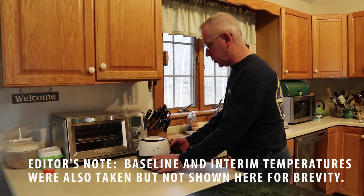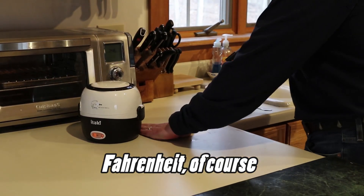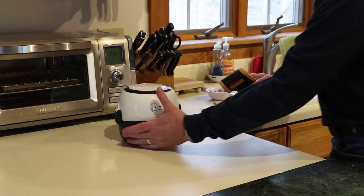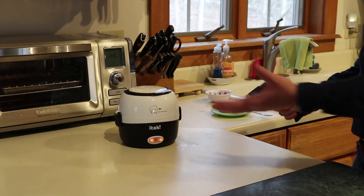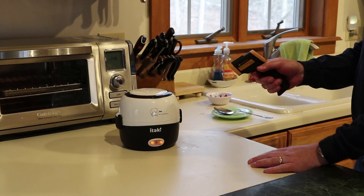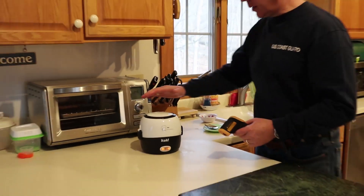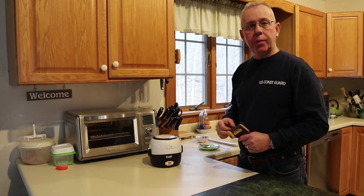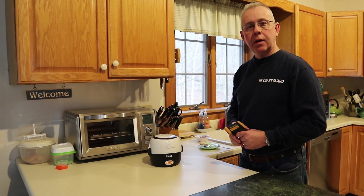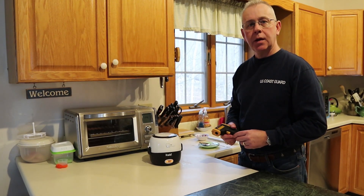It sounds like it's steaming pretty decently. We're going to take a final temperature — our 20 minutes is just up. Starting at the bottom: 114 degrees at the bottom on the countertop — it's warm but not too hot. The bottom portion is 116. One would expect the bottom and top to be about the same for the countertop, and then up top we're at 204. The top definitely gets hot, so we need to make sure we don't lean this up against anything in the truck or have it under anything, and watch where we place it for the steam coming out.